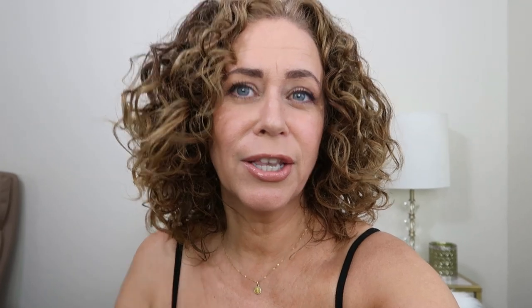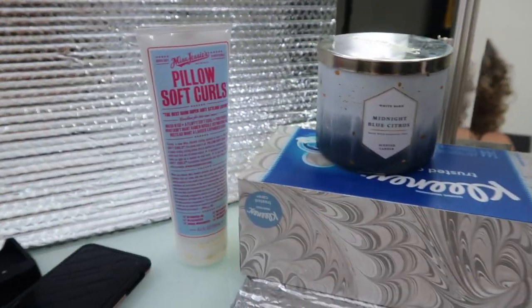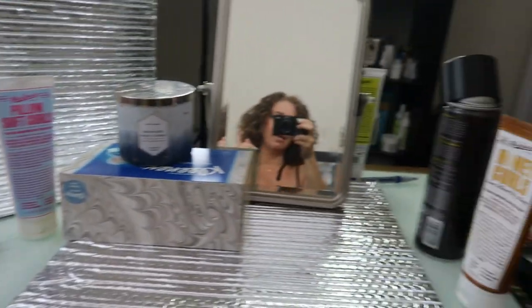I also wanted to film a little TikTok video, which is a little different. I had to do it on my phone because of the different dimensions. So this is my big mess to clean up - lights all over the place - on top of the fact that I still have to work.